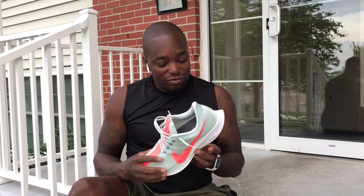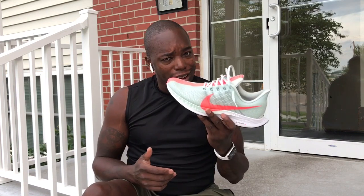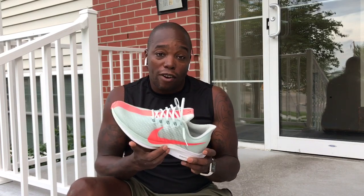Today I am going to review the Zoom Pegasus 35 Turbo. You'll notice I didn't say 'Air' — I said 'Zoom' — and that is because there is no air in this thing. What they did do was infuse it with the ZoomX foam. You might remember ZoomX foam was on the shoe being used to see if Nike could help an athlete break two hours in a marathon. They've rolled that out into two models: the VaporFly 4% and the Zoom Vapor.